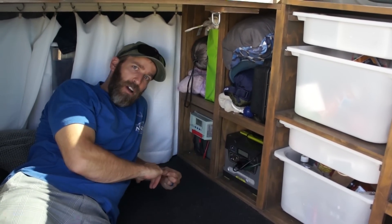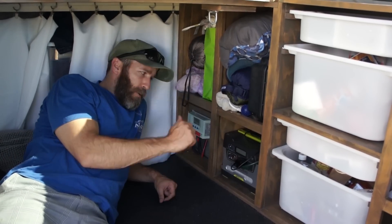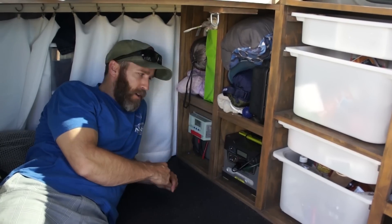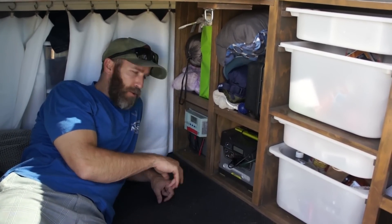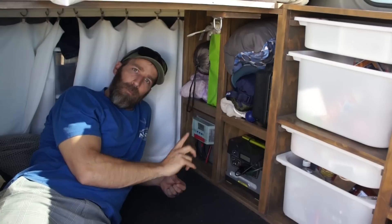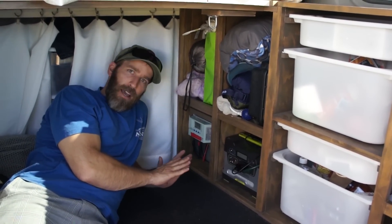We get more than enough solar to keep this thing powered up. It runs our laptops, our phones, we recharge our batteries. It wouldn't run a refrigerator or anything like that, so for the most part we just use it to recharge a lot of our other stuff, and also the little Christmas lights up above. It works perfect for the needs that we have right now.